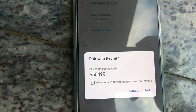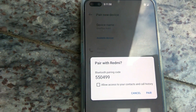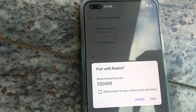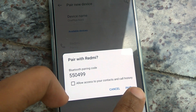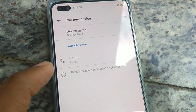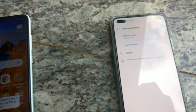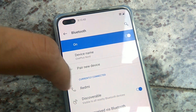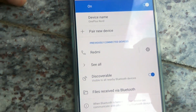You are asked to confirm the Bluetooth pairing code, and you must allow access to it and simply pair like this. Now the device is also connected — you can see that it shows as currently connected devices.